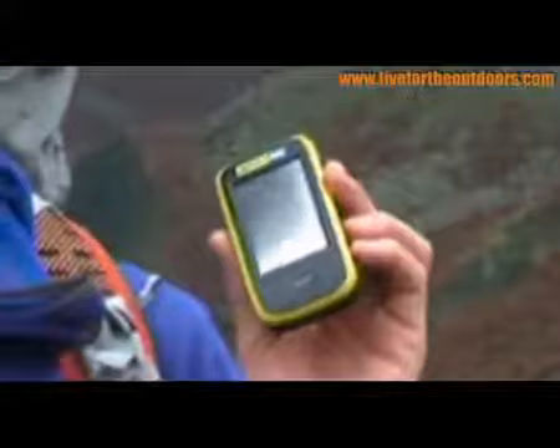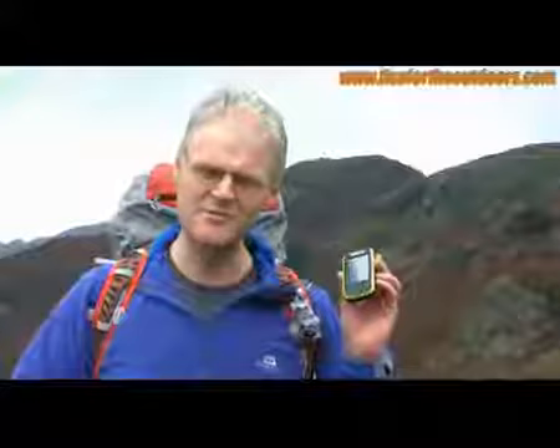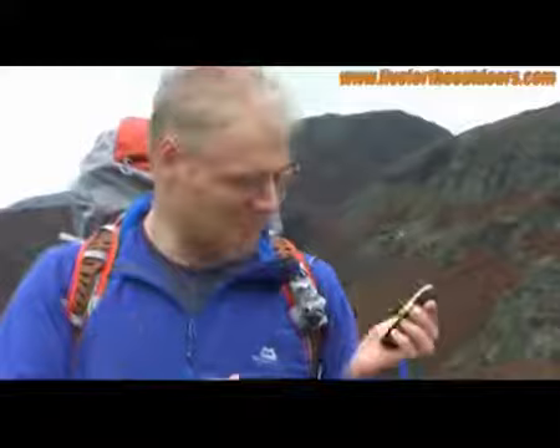Hi, I'm Graham Thompson from Trail Magazine and here we've got the new Memory Map Adventra 2800. This is coming to the shops round about now-ish, which is just before Christmas time. It's going to be £250, which sounds fantastic compared with the price of other units that are currently out there.